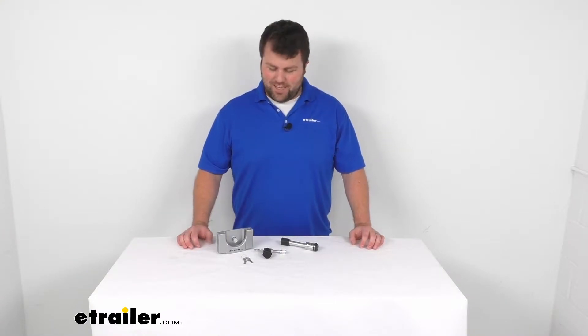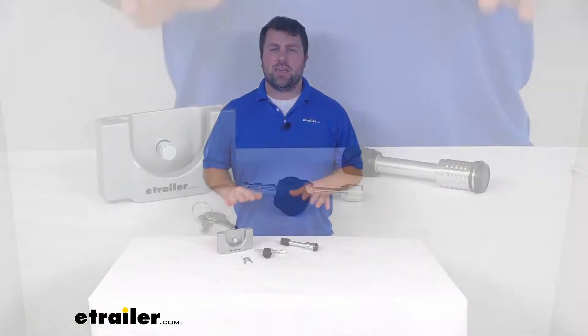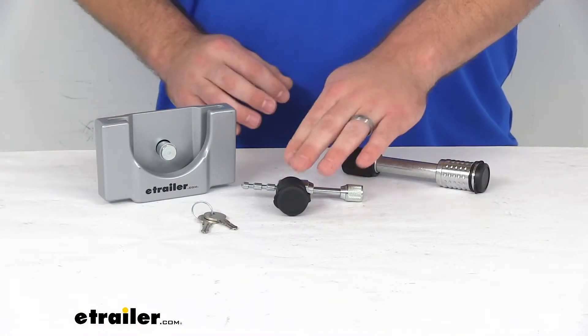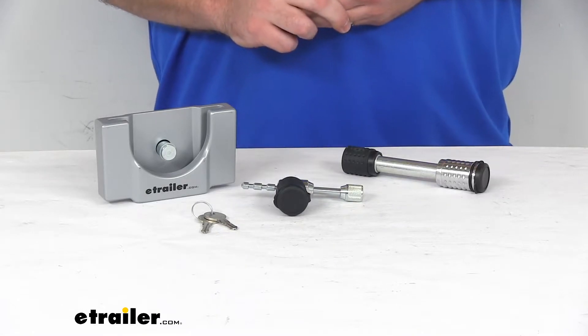Hi there. I'm Michael with eTrailer.com. Today we're going to take a quick look at the eTrailer Hitch and Coupler Lock Set. This is a three-piece lock set that's going to help secure your towing setup.